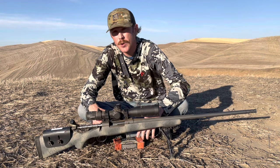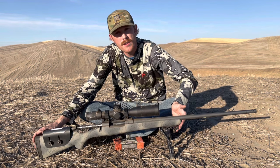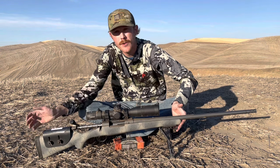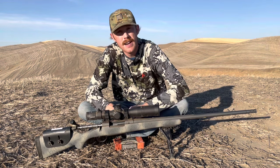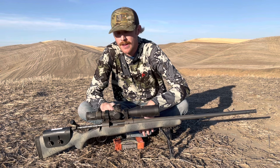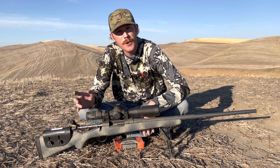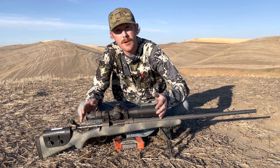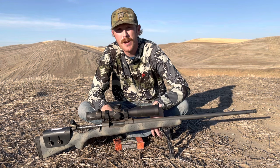Before we start shooting, let's take a quick look at the gear. For a rifle, we've got an out-of-the-box Bergara Wilderness Ridge in .300 Win Mag. I think this is very representative of what many of you are running for a hunting rig. We all know .300 Win Mag is a very capable caliber — solid out to a mile and beyond depending on the bullet. We've got a really nice optics package: a Leupold Mark V HD 3.5 to 18 scope with a TMR reticle. I'm very impressed with the performance so far.